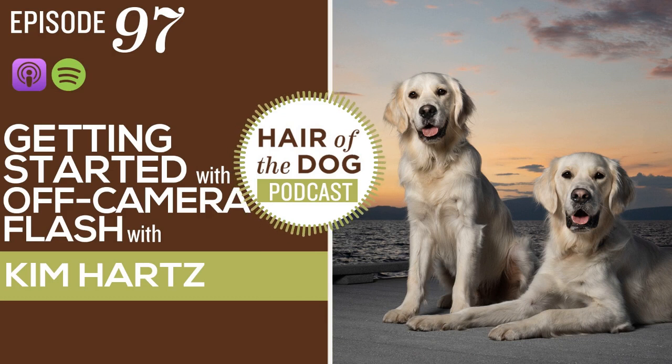Thanks so much for being here today to talk about off-camera flash and to get people hopefully inspired to get out there and just play with the equipment they have. If you don't have any, you can rent some — you can get started with a speed light, a little rapid box, and something to connect them for a couple hundred dollars. It doesn't have to cost a fortune. We'd love to see what you guys are creating. Thanks again so much Kim for being here. Thanks for having me — it was a lot of fun as usual. Talk to you guys next week.